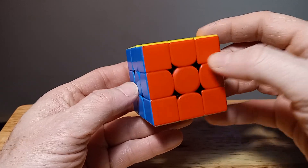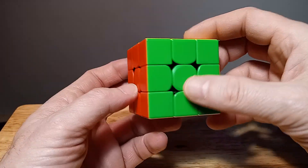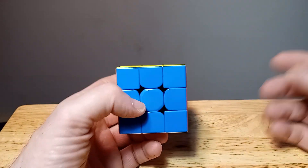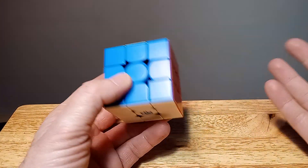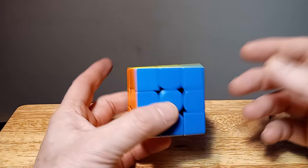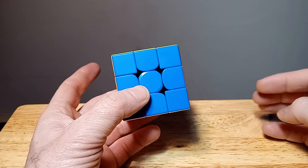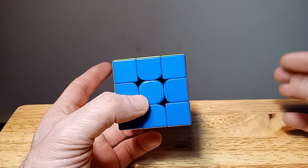And there we go — our snake eyes are solved, our top layer is solved all the way around, and our 3x3 cube is solved. I just wanted to show something simple, something a little different — a quick video to show how to do that specific move, because you will get that case at times. It does happen quite often.